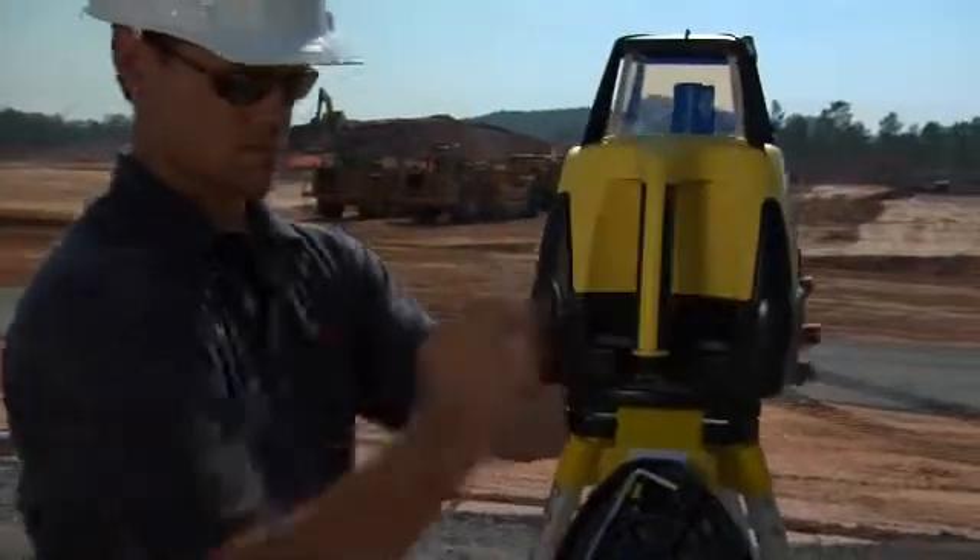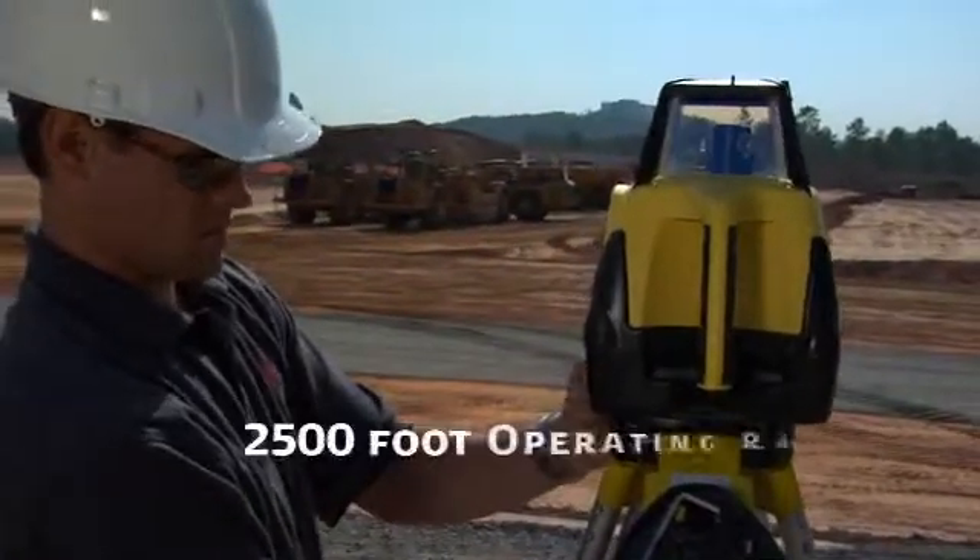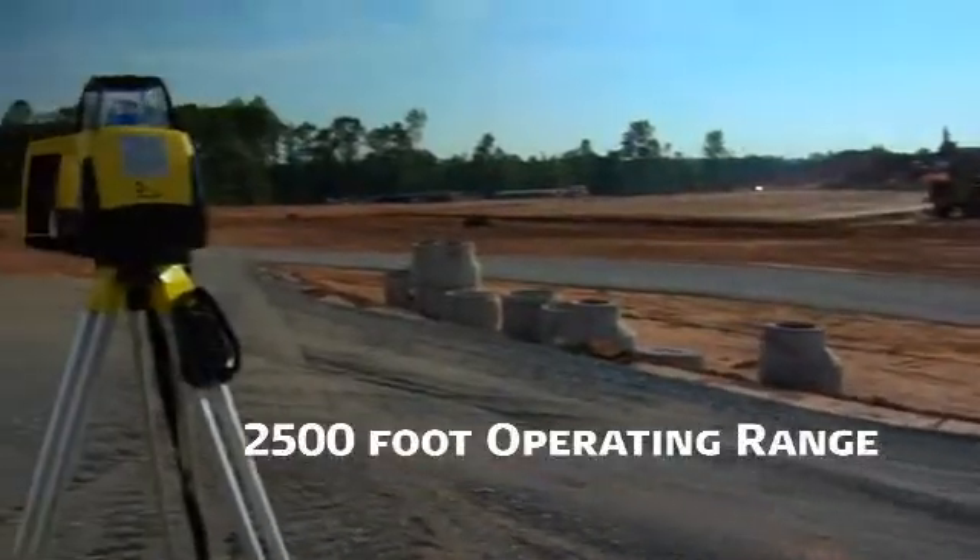Mounted on a tripod, Rugby can be placed anywhere on the job site to take full advantage of its 2,500 foot, 750 meter operating range.